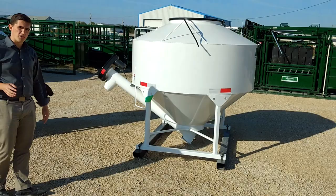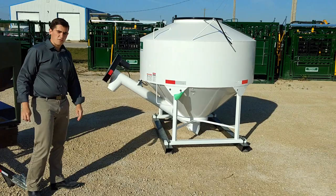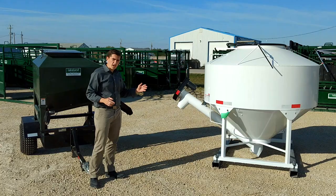This unit runs off a 12-volt auger drive, so if you're looking for coming into the season of stretching your pastures and getting easier feeding for cattle, these are the ideal units for that.